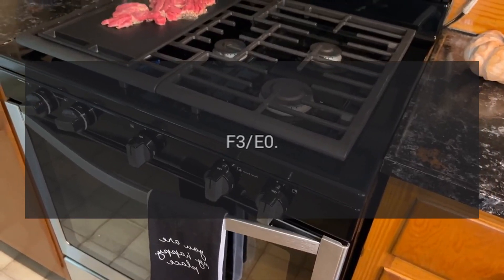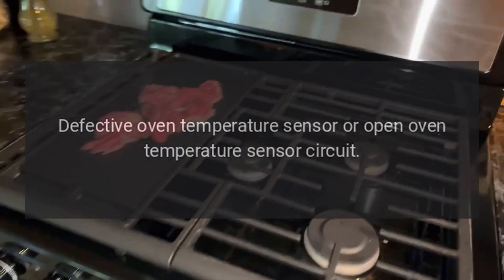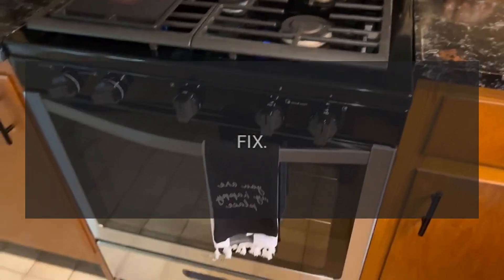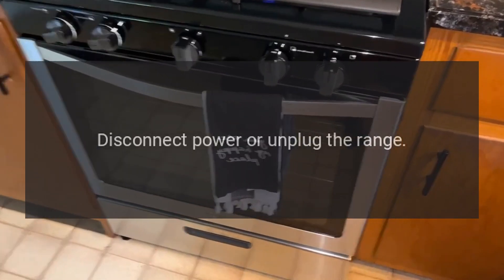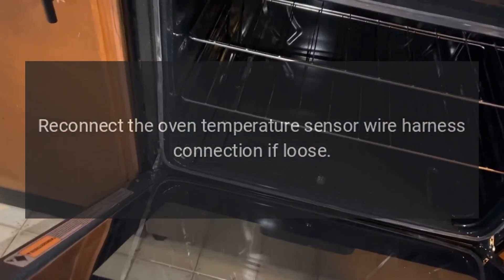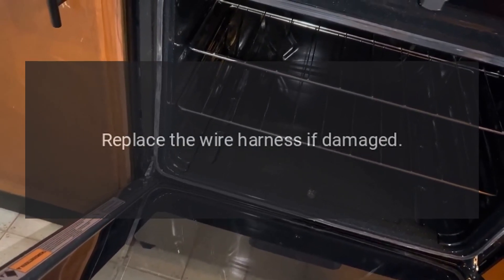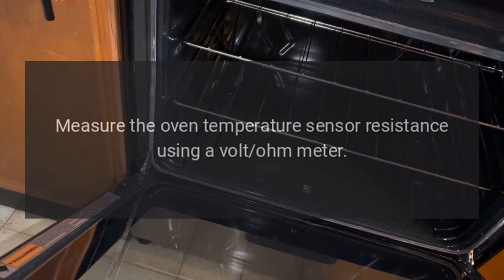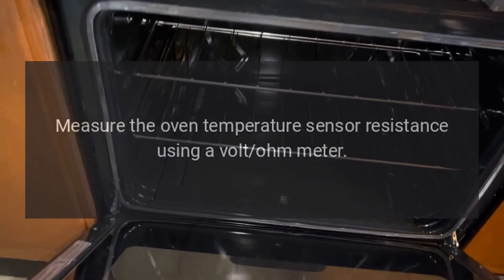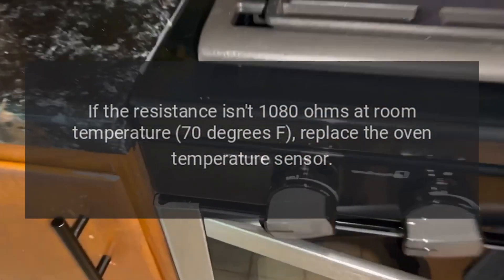Code F-3E-0: Problem — Defective oven temperature sensor or open oven temperature sensor circuit. Fix: Disconnect power, unplug the range, reconnect the oven temperature sensor wire harness connection if loose, replace the wire harness if damaged. Measure the oven temperature sensor resistance using a volt-ohm meter. If the resistance isn't 1080 ohms at room temperature (70 degrees Fahrenheit),